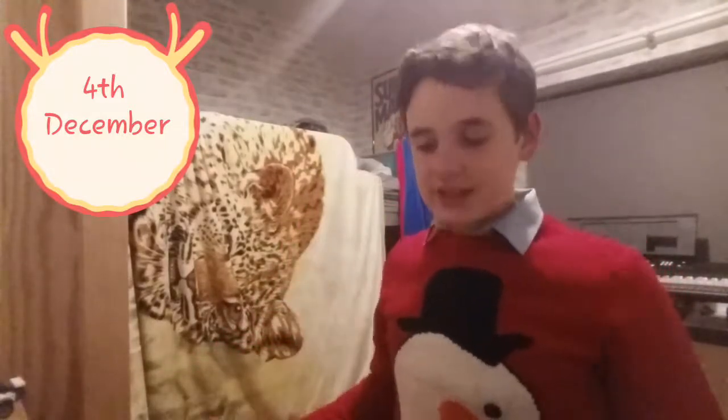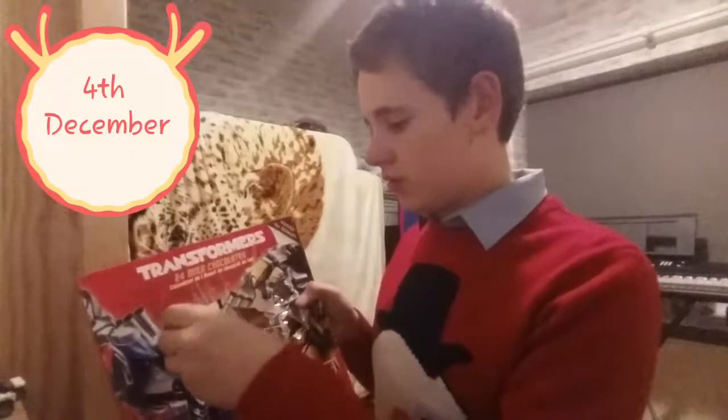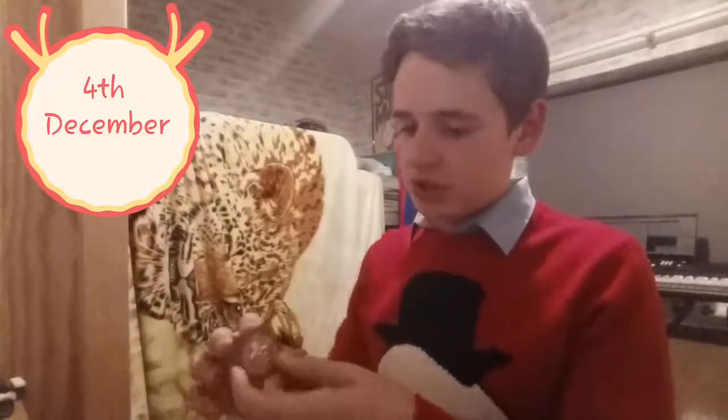Actually, before I forget, I'm wearing my Christmas jumper. I've got one eye but, you know, I've got literally one eye. That's it. So yeah, it's actually the 4th of December today. I've had it instantly - it's that one. There we go, now we've got a mint picture.